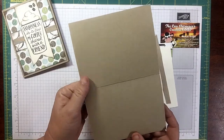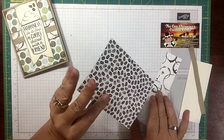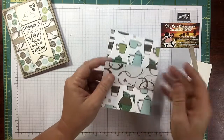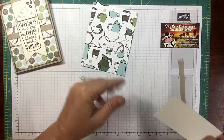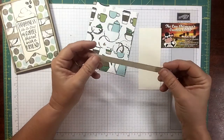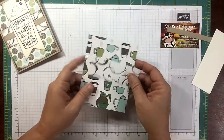Let me tell you real quick what we're going to be doing. Crumb cake, eight and a half by five and a half for the base, scored at four and a quarter. I love the coffee break designer series paper — so cute, beans on one side. We're using a piece of that at five and a quarter by four. I've got another piece with coffee rings at four by one and a half. Then a piece of very vanilla, two by five, and a piece of crumb cake three-eighths inch classic weave ribbon.